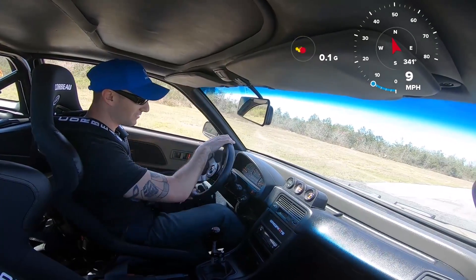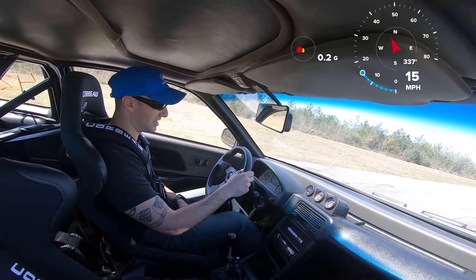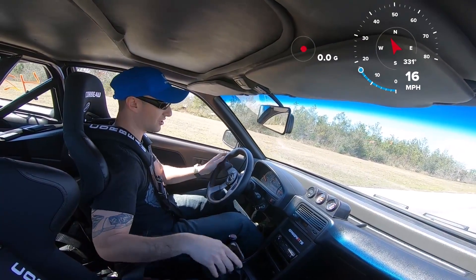I'll be a little more gentle next time. She wanted to wheel hop real bad. I need to let some air out of the tires — I don't know, that was crazy.